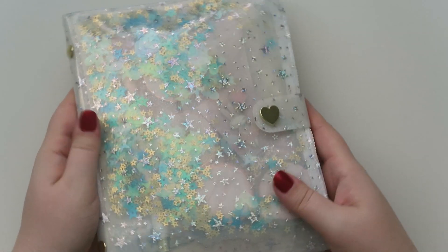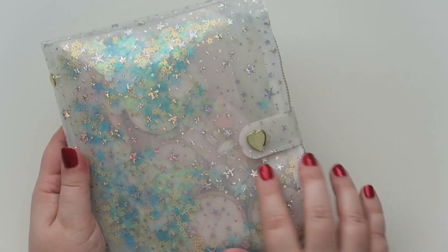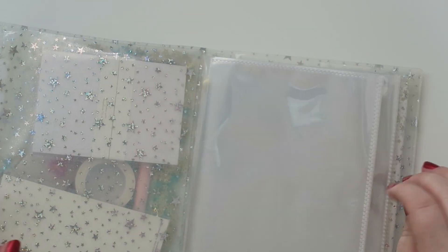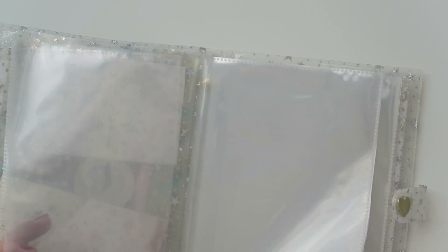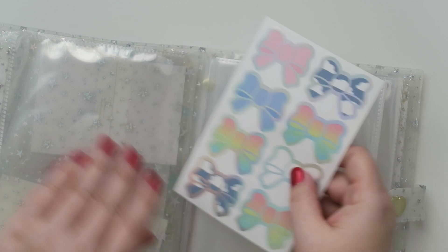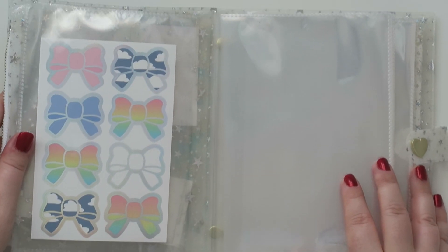And then everything else is in this big contraption. This is really interesting — so anyway, it's a shaker. It's got stuff in it and it's holographic gold, which I love. Let's open this. It's like a little album — you could slide your stickers in it or something. That's kind of neat.